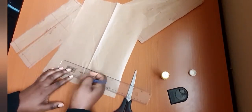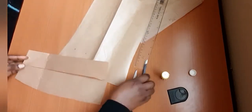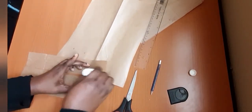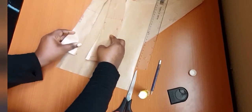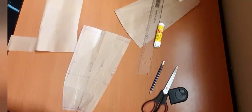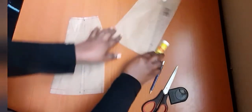Measure 1.5, then go to the front pattern. Start from here and there you have it — this is your front pattern. And this is your back pattern. Both patterns are now complete with the added fullness for the A-line.